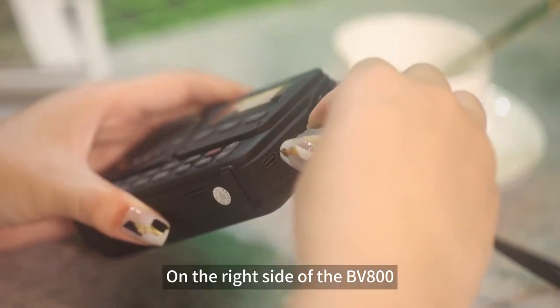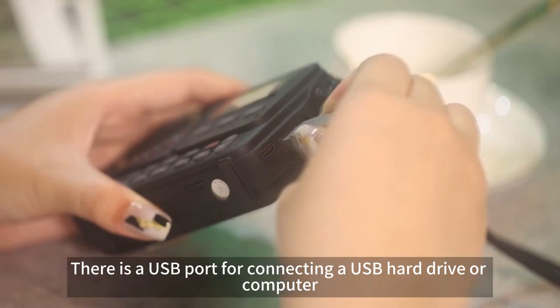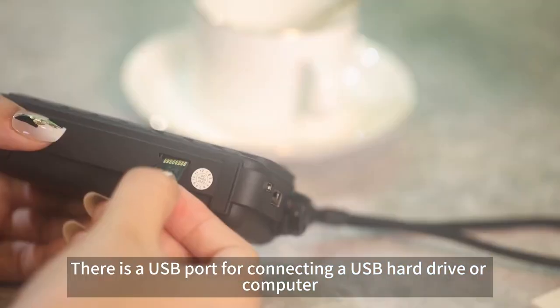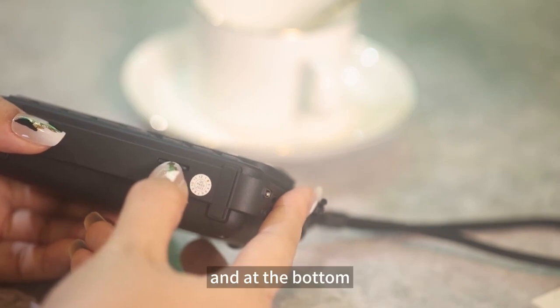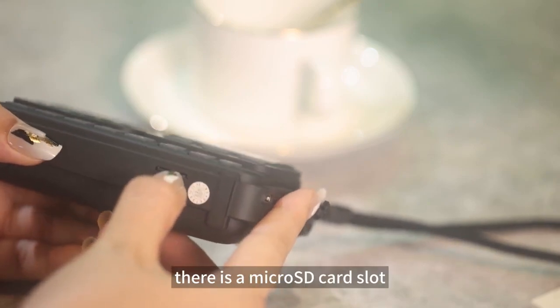On the right side of the BV800, there is a USB port for connecting a USB hard drive or computer. And at the bottom, there is a microSD card slot.